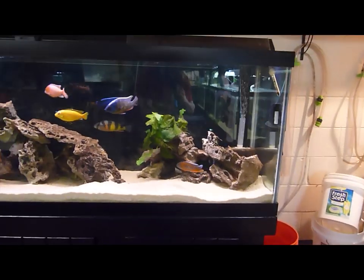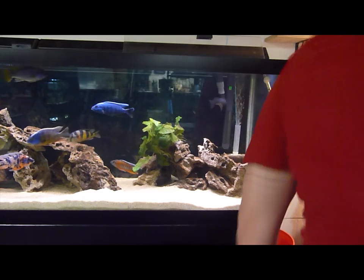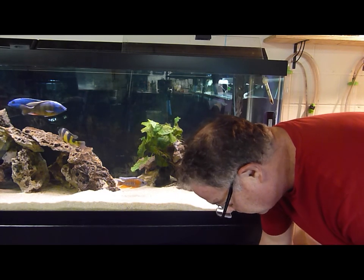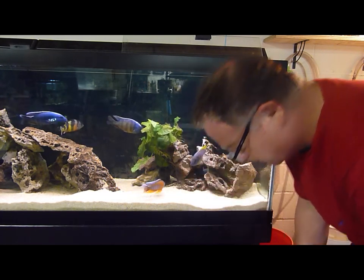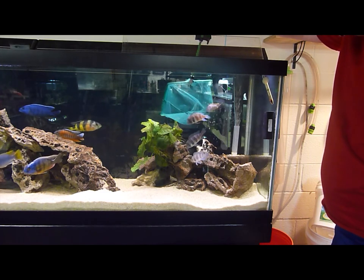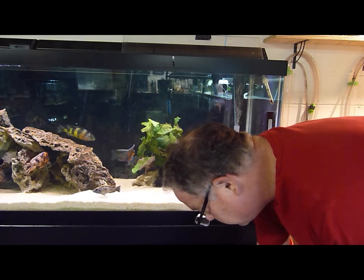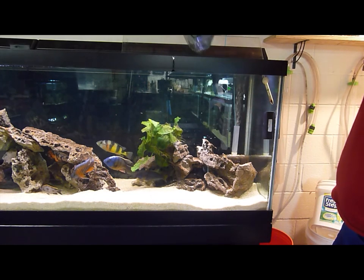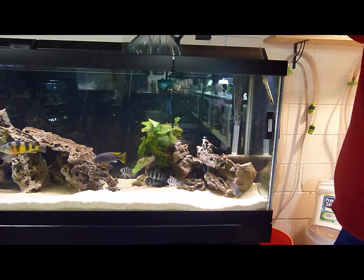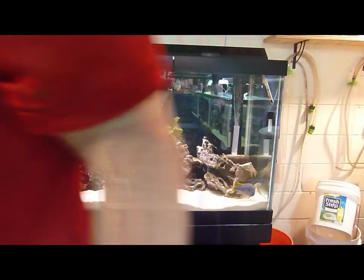Let's see if I can get a good angle for you — okay, here we go. I'm just going to scoop up as many as I can at once. I've got three Frontosas and the Yellow Blaze — here they go. And then I'm going to get the last Frontosa and the Super Red — we got them both, and here they go. Look at this — it's a beautiful Super Red male, young adult.